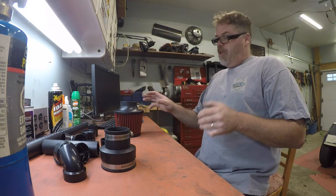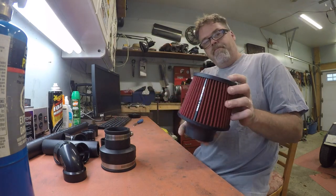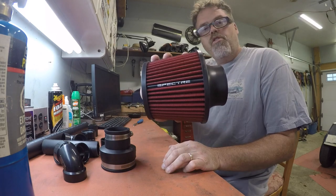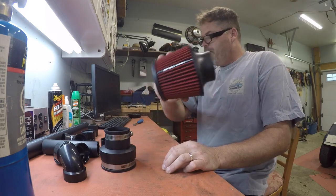Talk about big air intake boys. We got the old Spectrum cold air intake filter. Don't forget, if you want yours, go see Go Golf and Accessories boys. We'll get you fixed up.